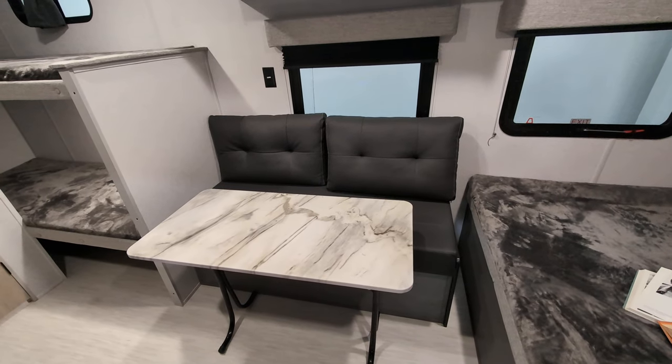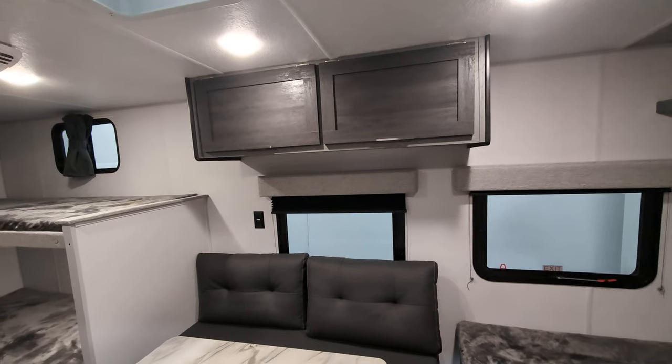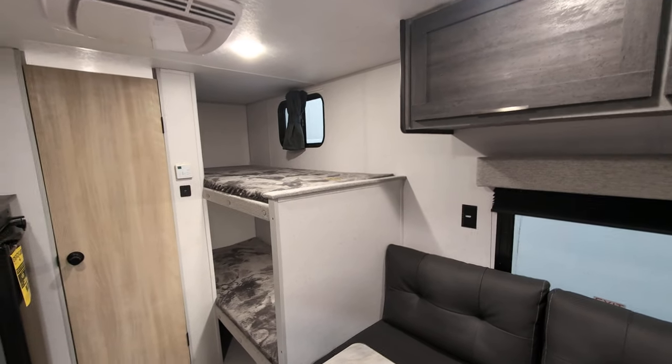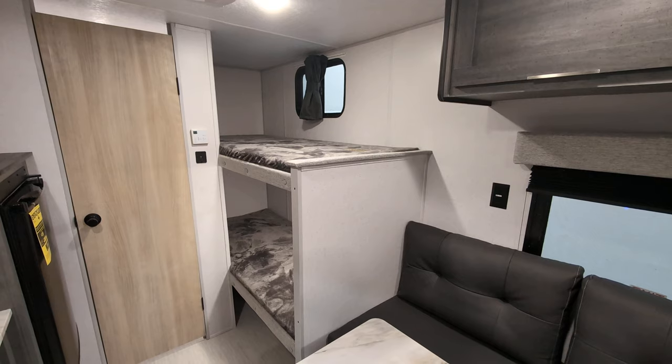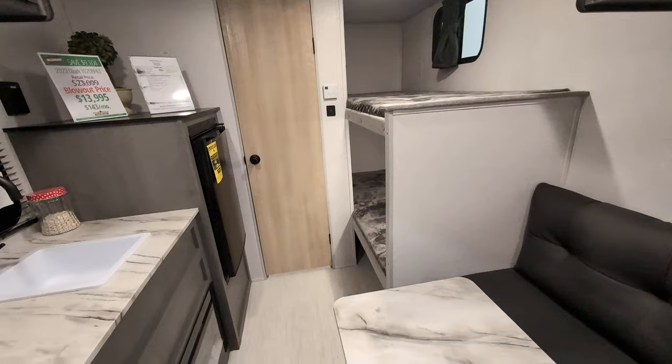Let's say that you do have some crappy weather and you need some room in here — you can take the table down. Some more storage up there. And then we have our bunks in the back. The top one will hold 300 pounds. You're good to go on the bottom one. That's why I say family camper.